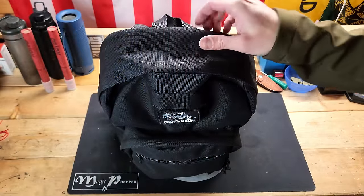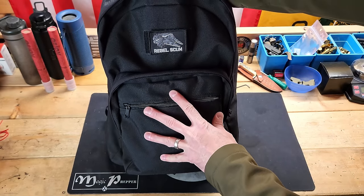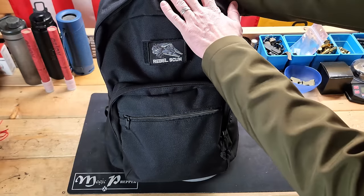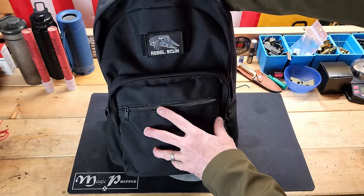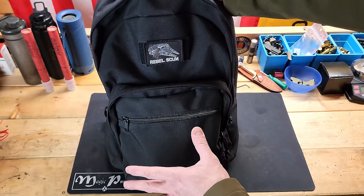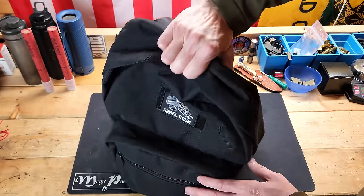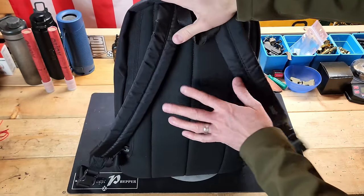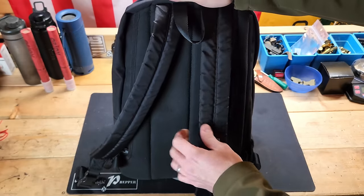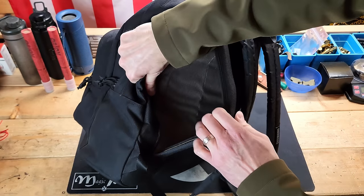Here we have the Maxpedition Prepared Citizen backpack up close. This is 1,000 denier nylon, so it's very durable material. We have a large compartment, medium compartment, and a small compartment. I've got a Star Wars patch just to kind of throw somebody off — there's nothing tactical about this, it's a nerd bag. On the back we have pretty nice padding, as well as some good padded shoulder straps. And then this is their concealed carry compartment, with a zipper and a hook and loop field.